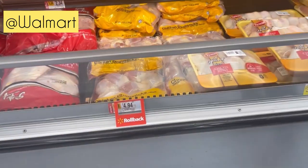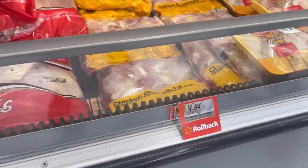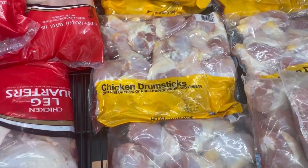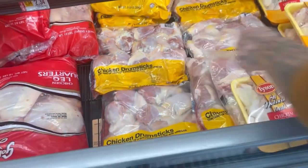Alright you guys, there's a $4.94 drumstick pack — it used to be $9 something. I guess these are the drumsticks, but it's only 5 pounds, so it's still more expensive.